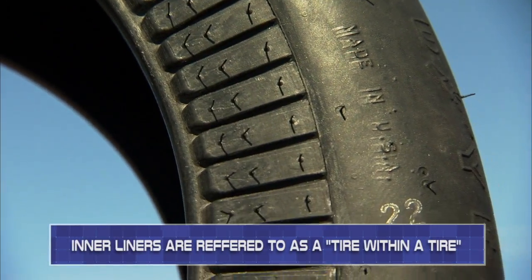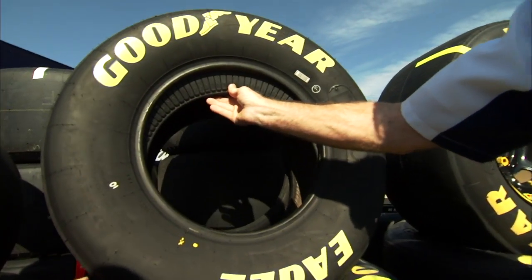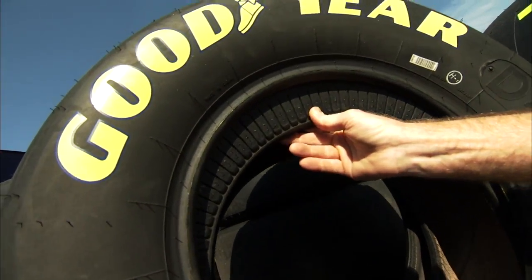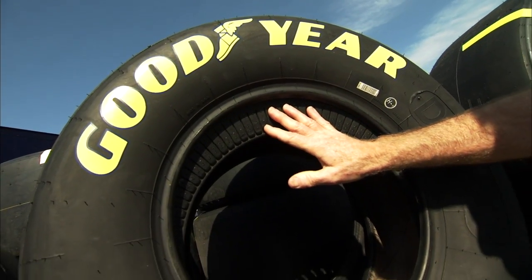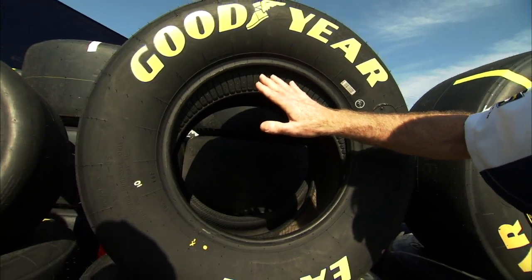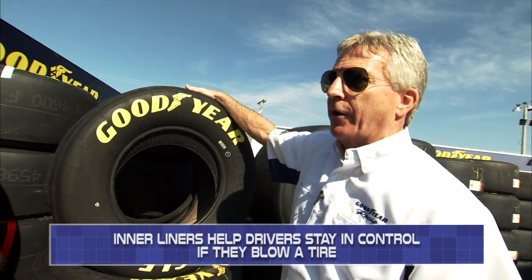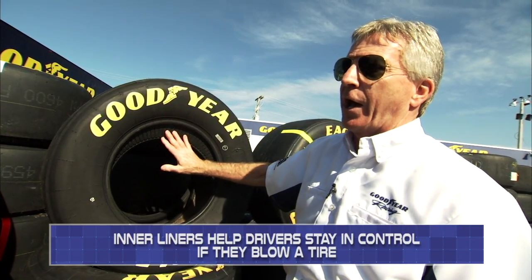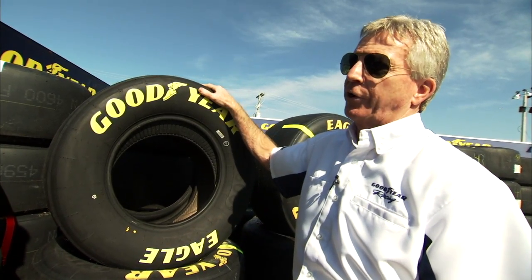If we look at this mounted — or not yet mounted — tire here, you can actually see that this tire has an interliner, a tire inside, and that's stuffed in there manually. We run that in every position of the race car. And the purpose is if the outer tire gets cut down, then the inner tire inside gives the driver some control to get the car back to the pits and get that tire changed.